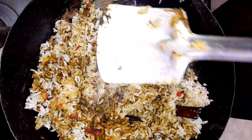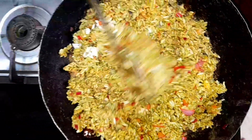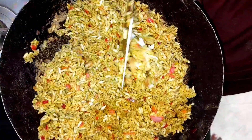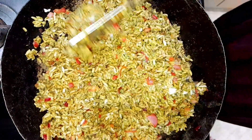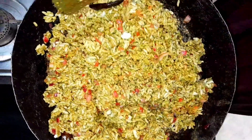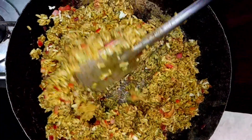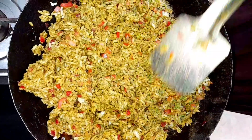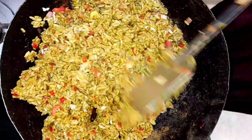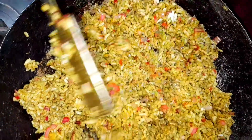It is very good to taste the rice. It will be ready in just 5 minutes. The combination for this rice is onion and salad. It is very good — if you want to try it, let me know in the comments.